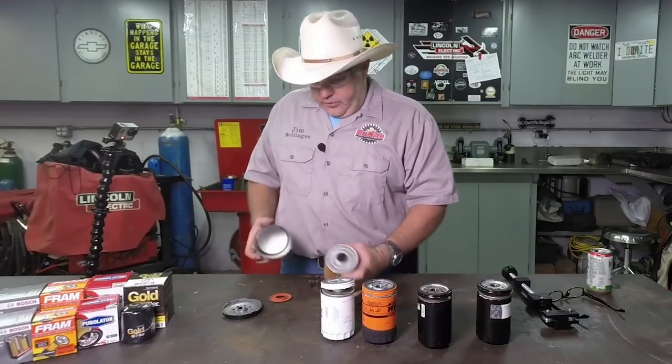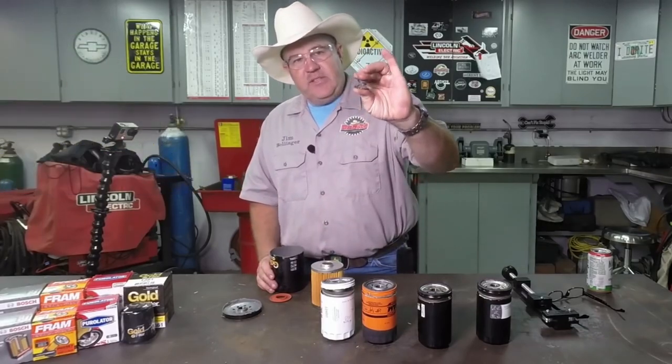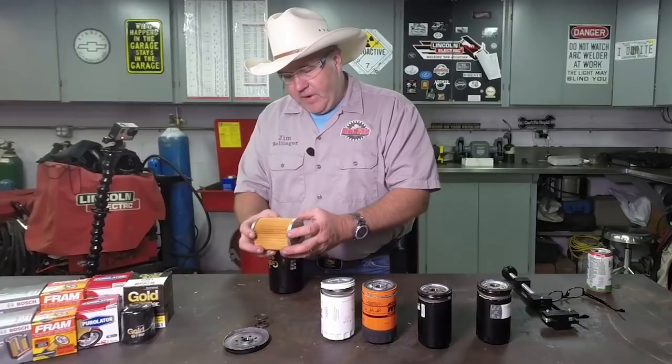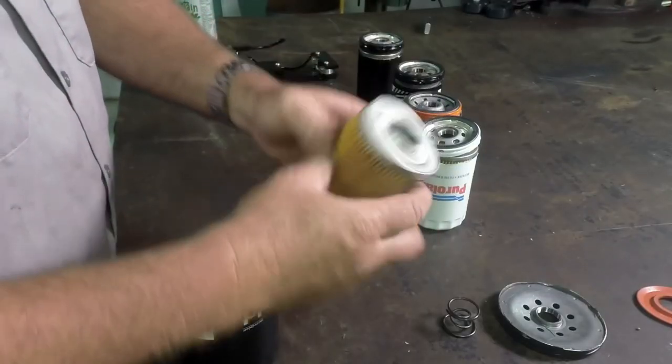The Wix can is by far the heaviest gauge can. It actually has a legitimate spring that holds the filter in there. The filter is a very high quality — it feels like a very heavy material.